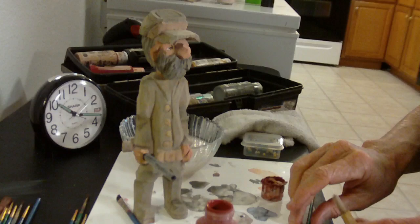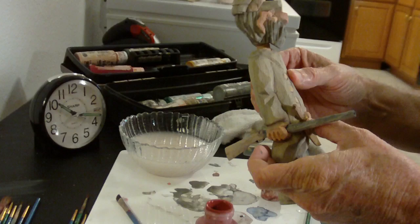The knife is done, and what I will do is I will glue the knife on there with a little super glue.